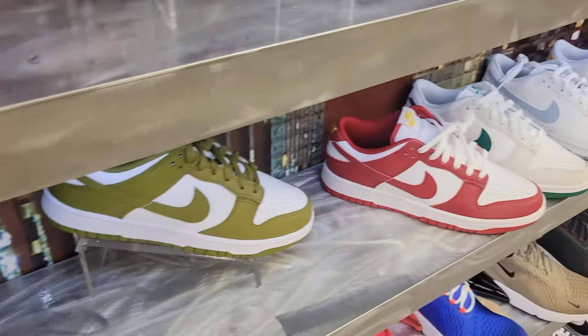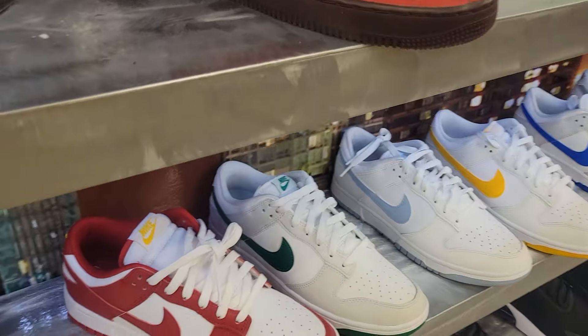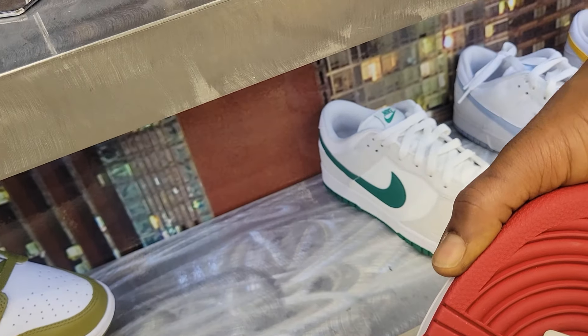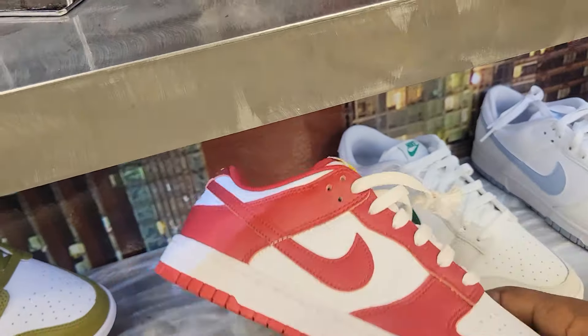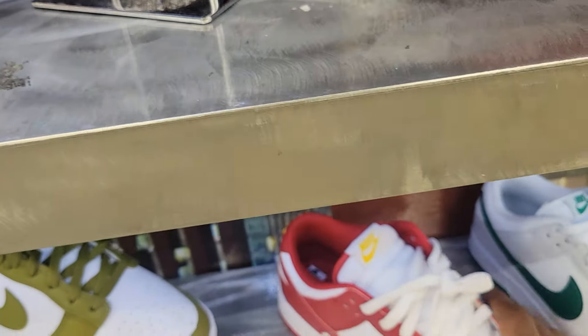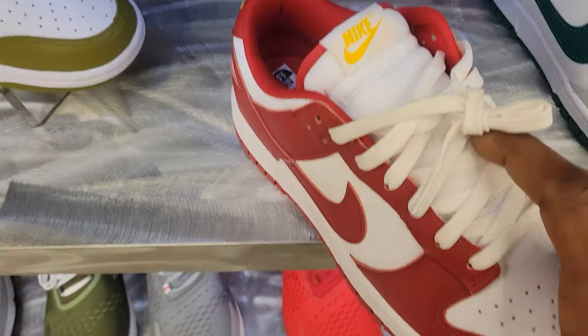They got plenty of dunks, all the colorways. I've been passing on dunks because they just ain't worth it — the materials go quick, they're just cheap. But these are nice, I kind of like the laces on these joints.